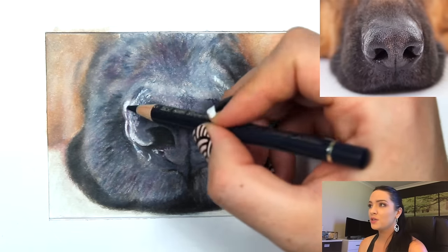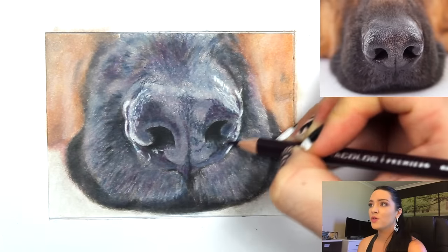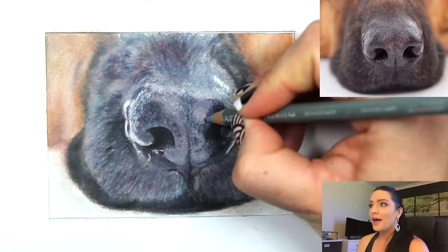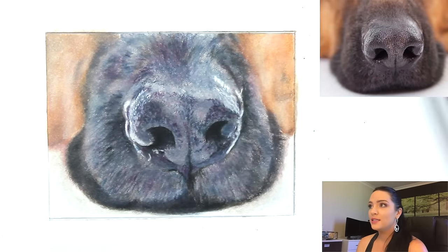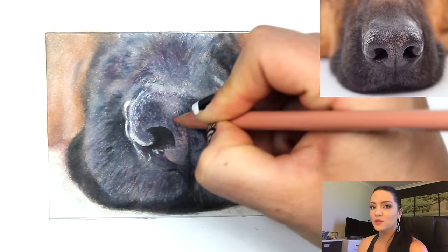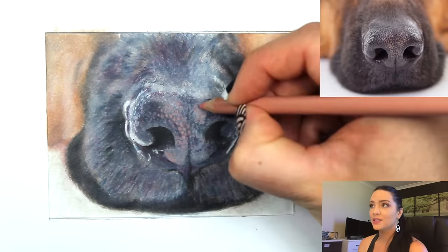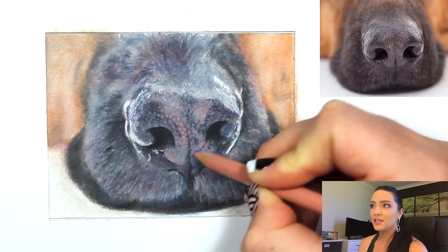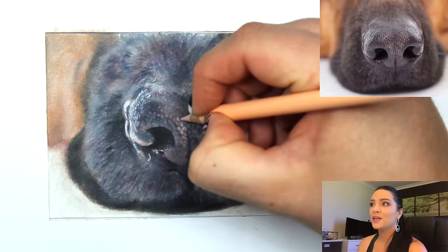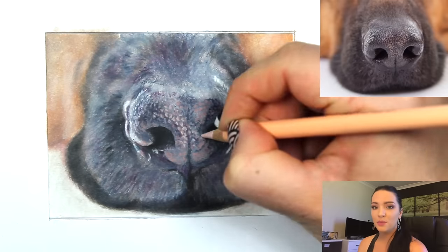Now using indigo blue I'm starting to work on detail — paying attention to my reference photo and forming shapes, getting it as close to the reference as possible. I didn't make the spots on the nose quite as tiny as in the reference, but it still gives the same effect. I'm coming in with a lighter pinkish Prismacolor pencil to form that texture on the nose, creating those spots.